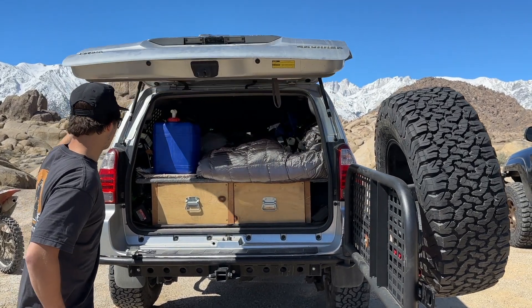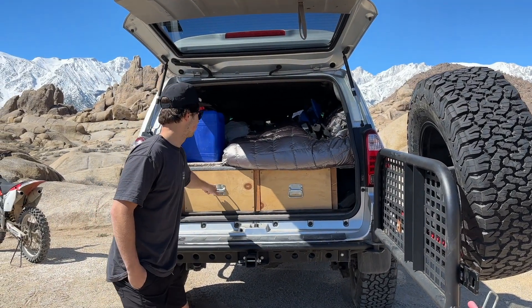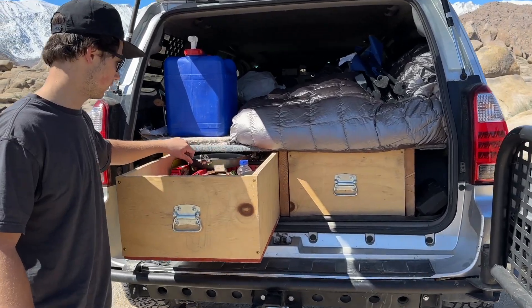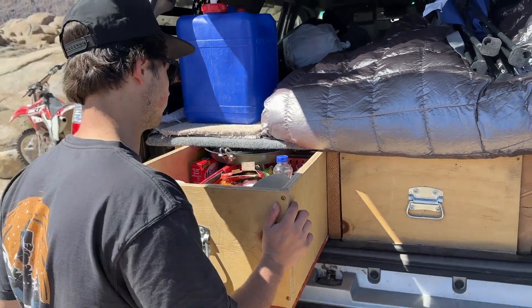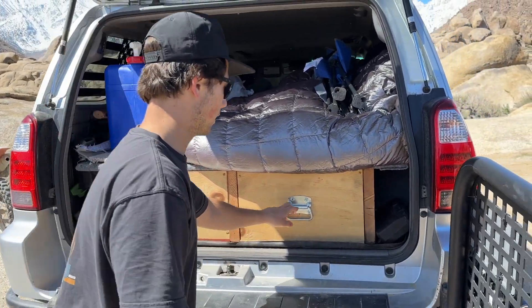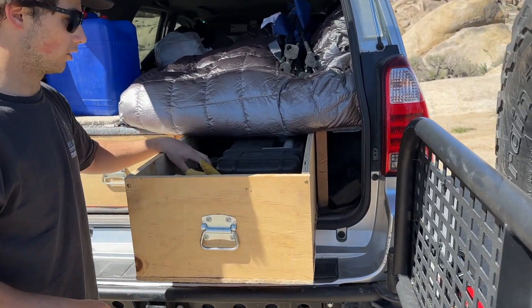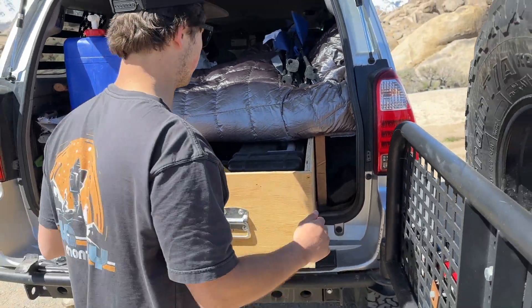I have the carpeted platform with the two pull-out drawers. This left one is my kitchen stuff — everything I need to cook: pans, pots, spatula. This right side is my tools: Sawzall, impact, toolbox, socket set — everything I need in terms of tools.